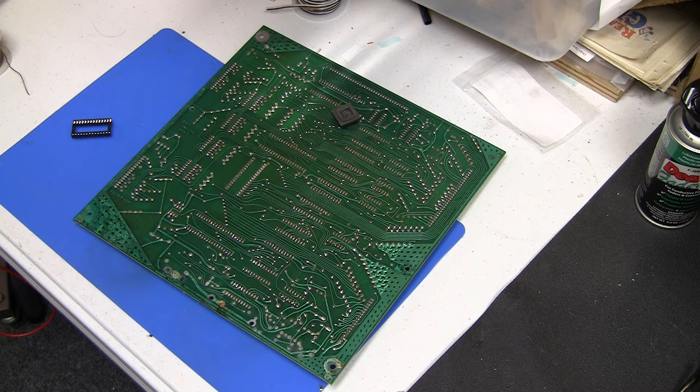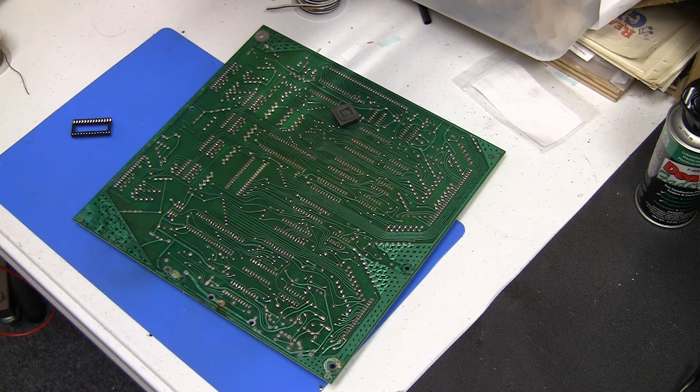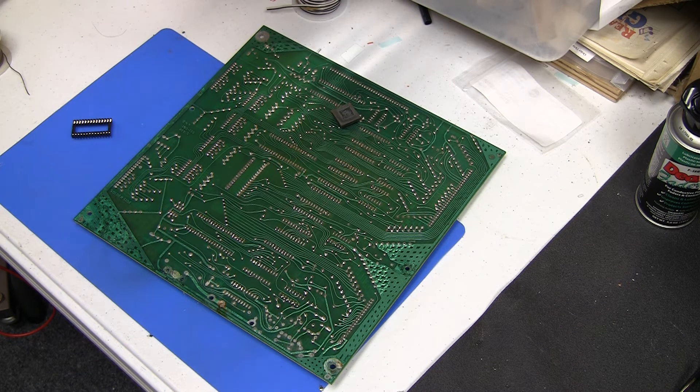I've done videos in the past where I've desoldered stuff. Over the course of the many years that I've been doing this video series, my skills have definitely improved. If I look back at some of the earlier board work that I did, I have to cringe — it's really bad. But you got to start somewhere. You're always learning, there's always somebody out there that knows more. So I'll show you how I do this.